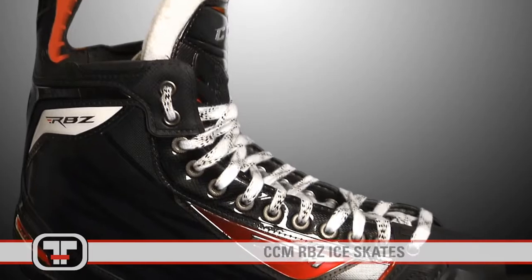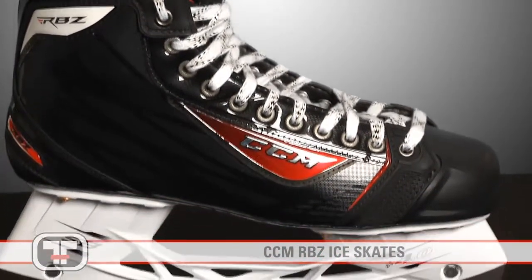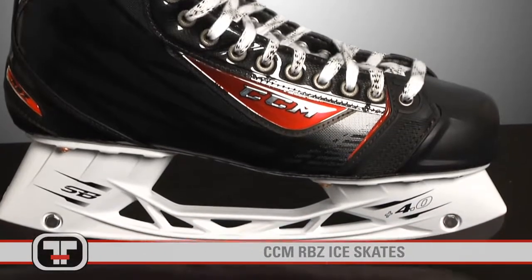The RBZ Skate is fully heat moldable and includes a Clarino liner with a smooth contour design, enhancing the fit and comfort for high performance.